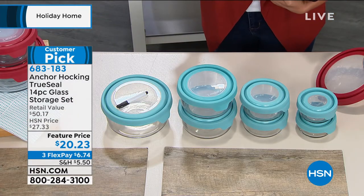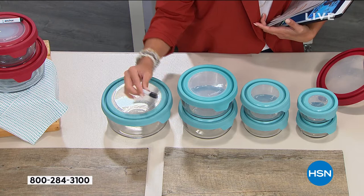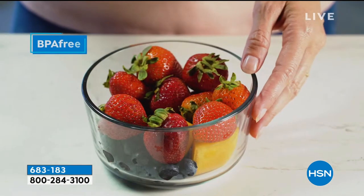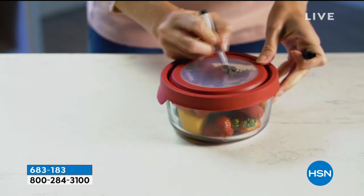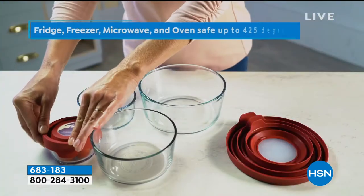This set gives you all the necessities: two one-cup, two two-cup, two four-cup, and one seven-cup container. You get the dry erase marker so you can write what's in it, the date, or cooking instructions. A retail value of $50.17 — saving more than half off today. They all nest beautifully inside each other. Super durable — bake, freeze, microwave, dishwasher-safe. The true seal lid means airtight and leak resistant, so food stays fresher longer.